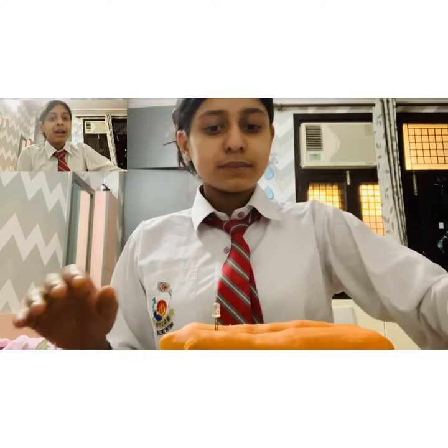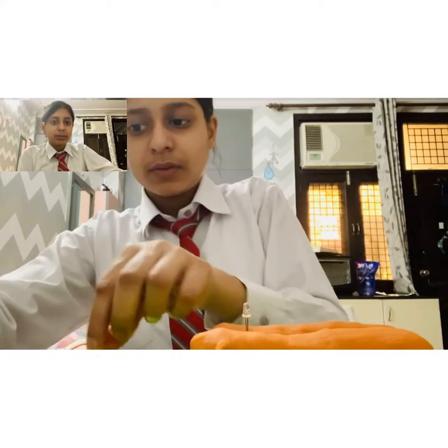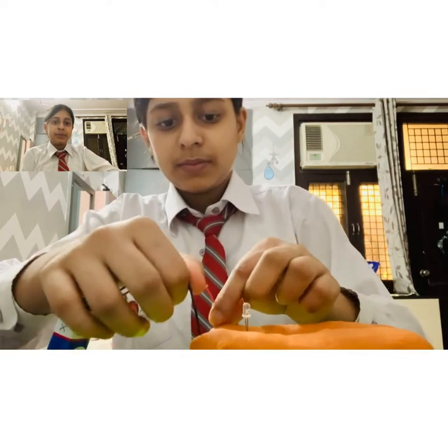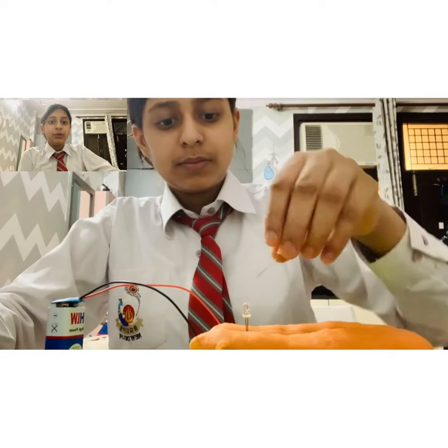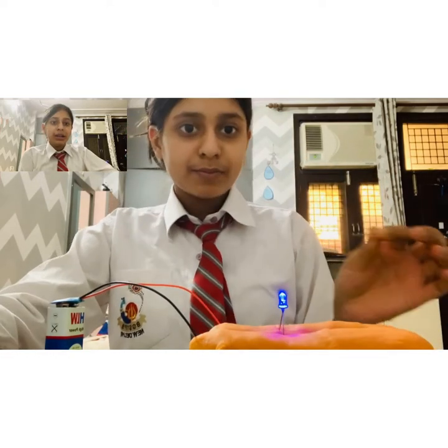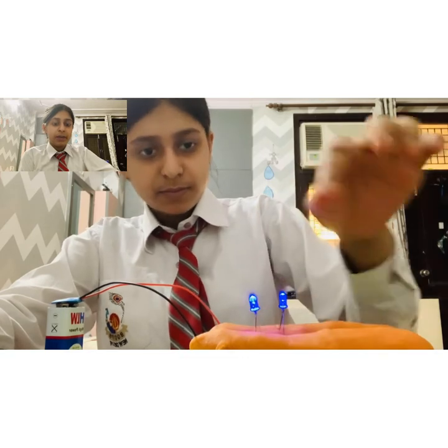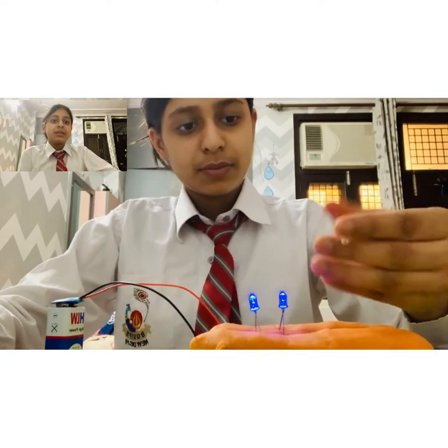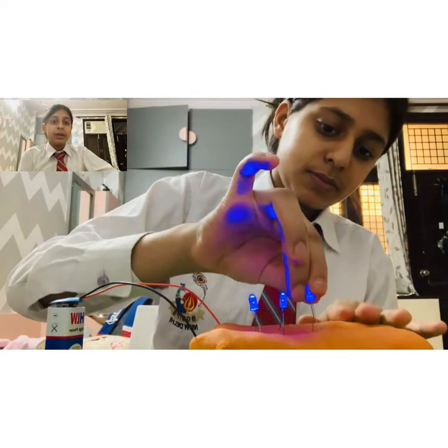Now for making it in parallel, I have divided the dough into 2 equal parts. I am connecting the LEDs in parallel. Now I will connect it to the battery source, and as you can see, all 3 bulbs are glowing equally. They are not getting dimmer as the bulbs were getting dimmer in the previous one.